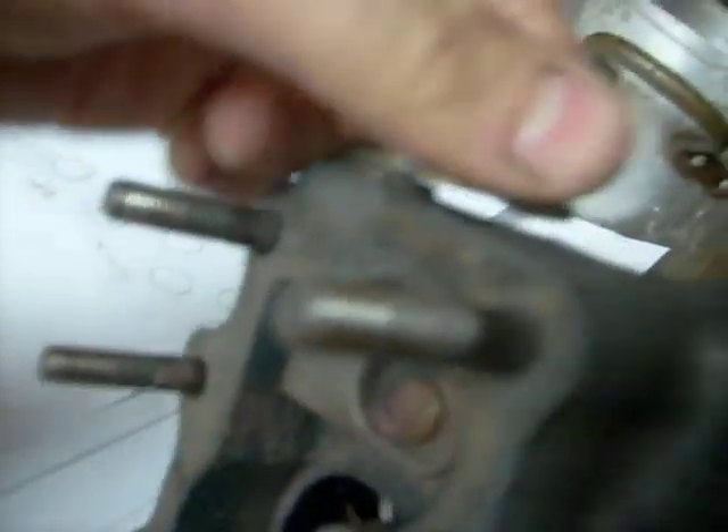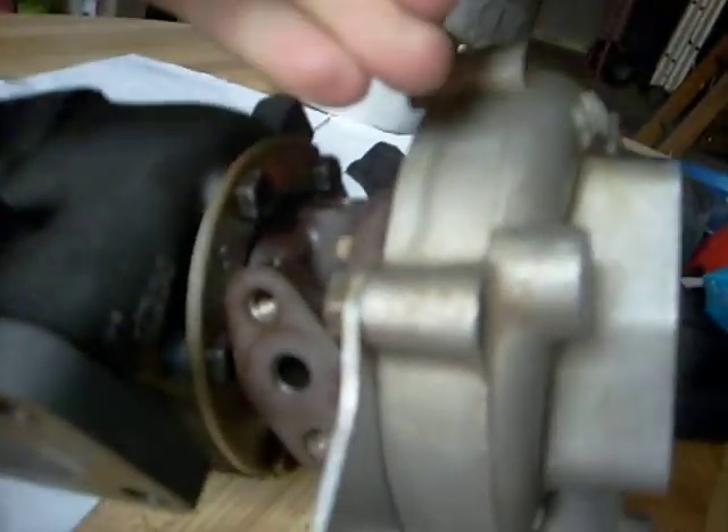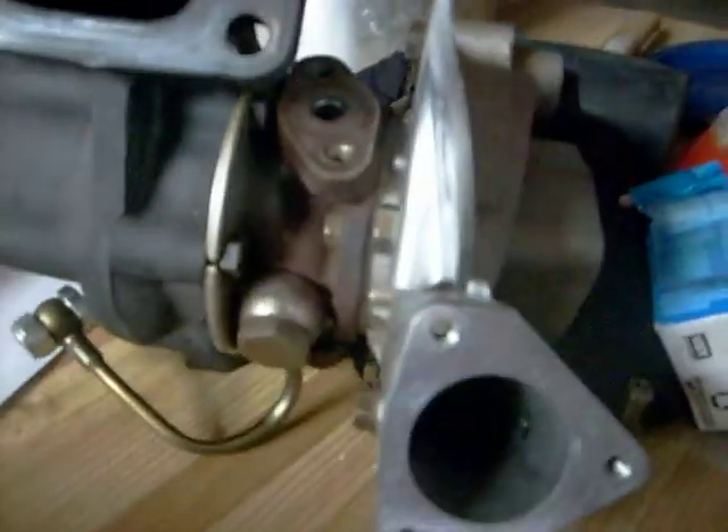I've taken off the wastegate which was mounted there, but this has been twisted around — that used to be up there. When the pressure builds up too much here, there's a pipe going from here to this little pipe there. There may be a control unit in between, but what happens is it's like a piston actuator connected to there — that pushes open this, which lets excess pressure out on the exhaust side, which slows down the turbo fan and then the compressor fan, dumping some of the power.